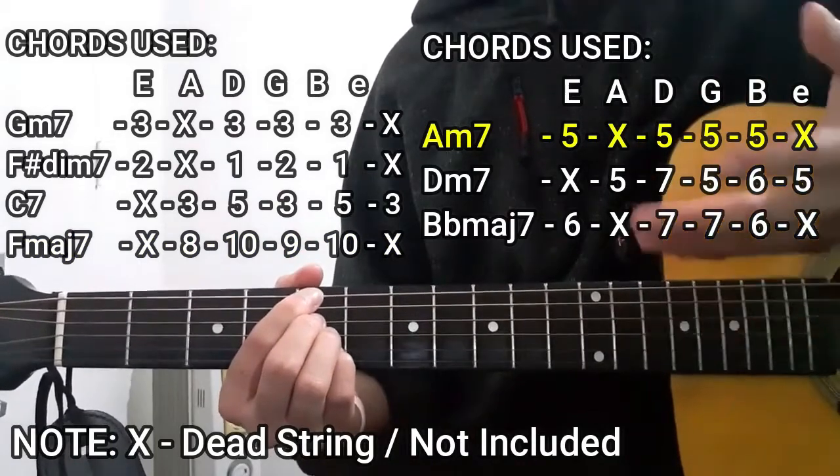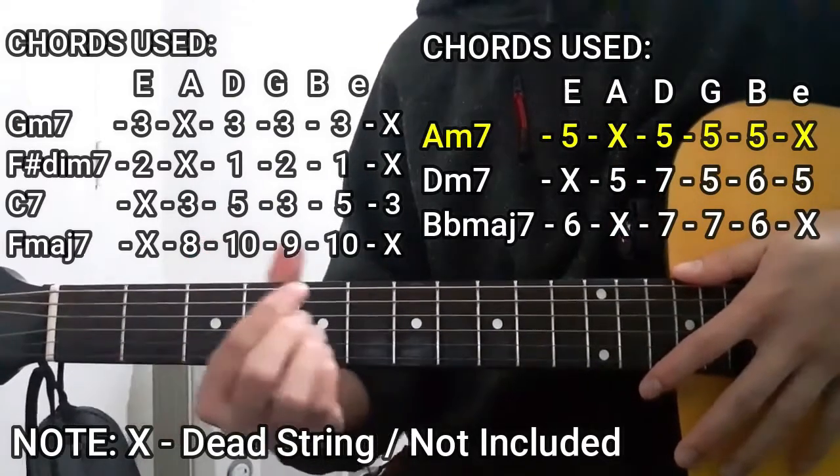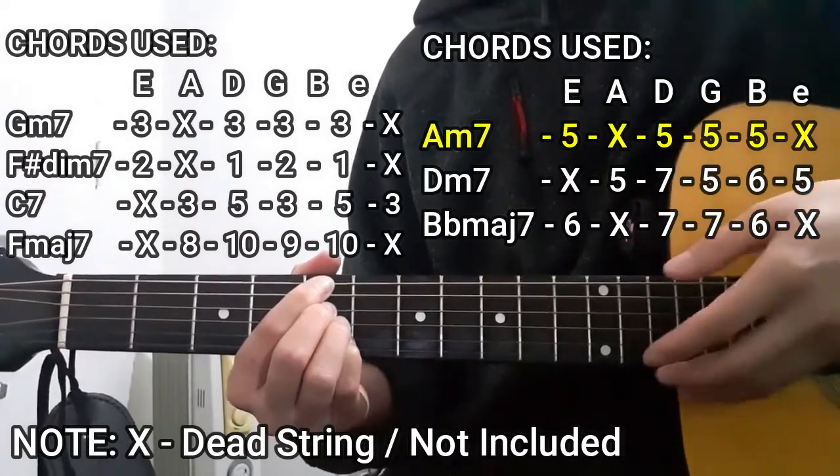The next chord is the A minor 7 chord. This is the exact same chord shape as the G minor 7 earlier, but we're just going to be moving it from the 3rd fret up to the 5th fret. So it's going to be 5, 5, 5, 5, with the A string and the high E string not included.